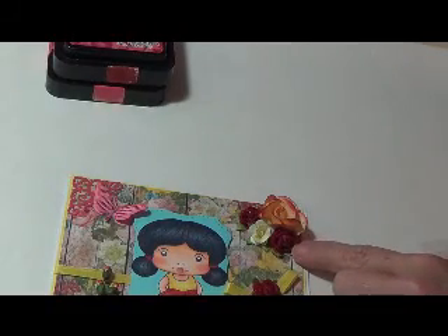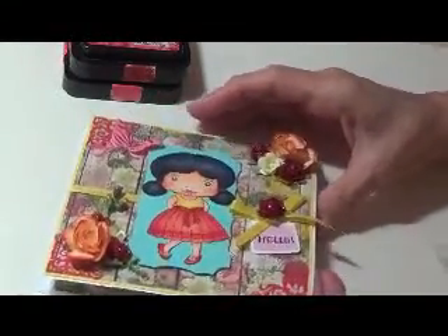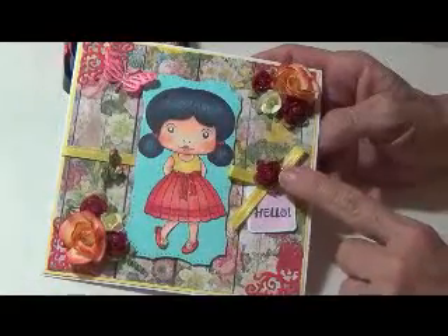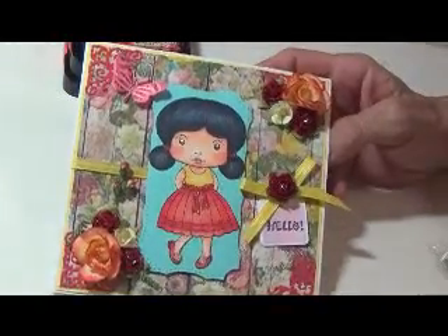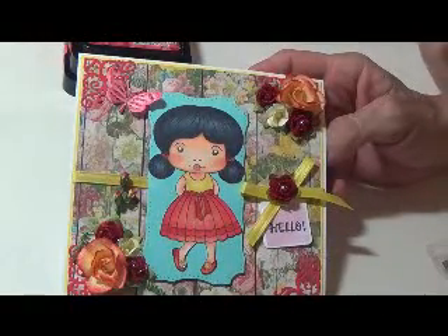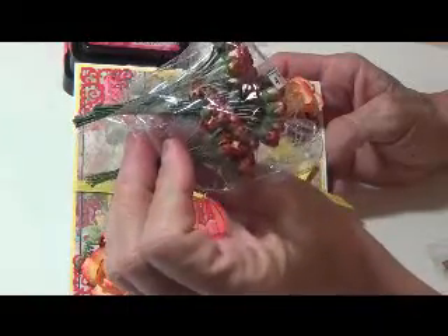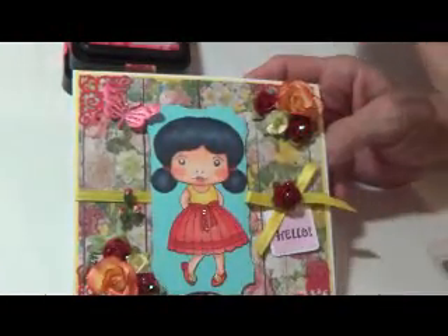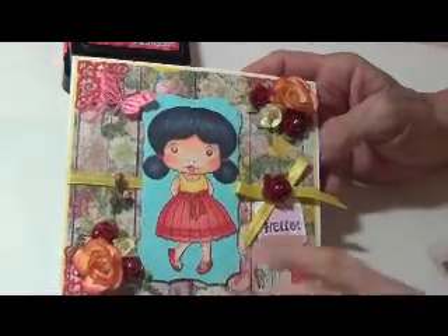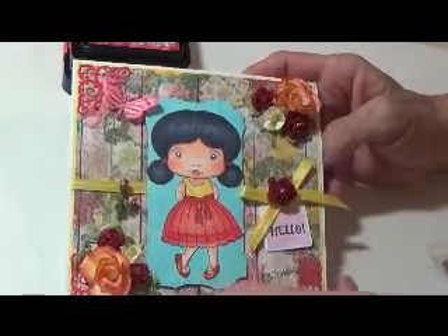These are also Michaels flowers. These here flowers I want to say are I Am Roses. Those are these here — if they're not I Am Roses, they're going to be Wild Orchids, and it's these here numbers that came on the package. And then this was just some ribbon I had — probably Michaels' or Hobby Lobby's when they run them on sale.